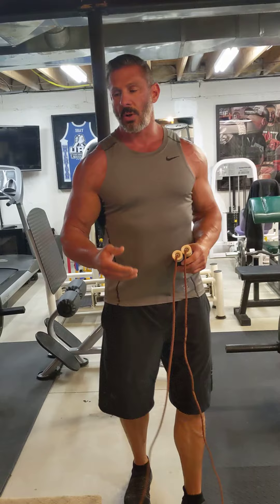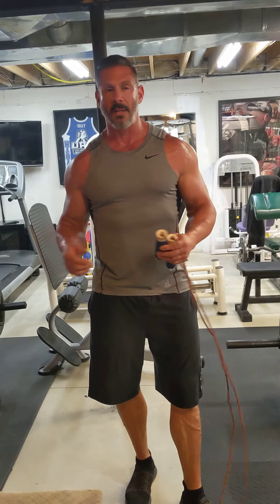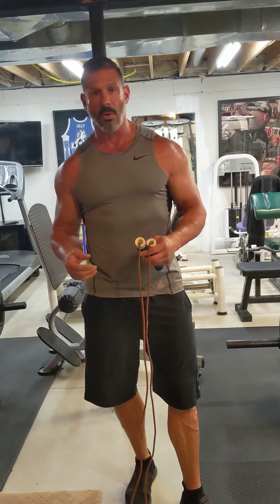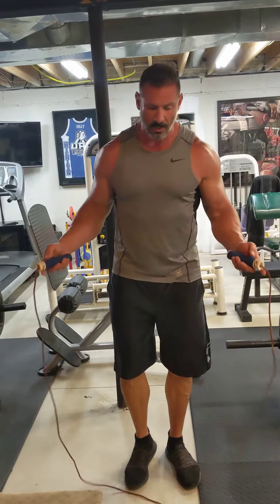Another exercise I'm going to show you is called down-ups — a lot of football players and soccer players do that. And the last one is jumping jacks, which is a very simple exercise. All these things will change your heart and you can do them at home. They're pretty high intensity, especially down-ups — I think it's the hardest one.